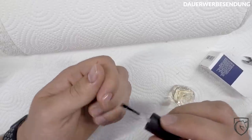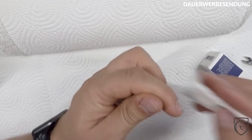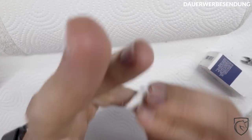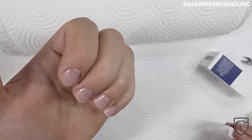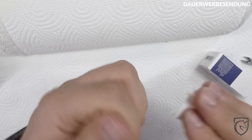Als nächstes kommt die Pflege. Dazu könnt ihr Nagelöl nehmen oder handelsübliche Handcreme. Handcreme steht meistens neben dem Bett. Zum Nagelöl: einfach drauf auf die Nagelhaut und dann das Ganze verreiben. Das Ganze könnt ihr natürlich auch gerne mal im Winter machen – wenn es kalt wird, reißt die Nagelhaut gerne mal ein. Sieht scheiße aus, wie bei mir hier zum Beispiel – da ist auch eine gerissen. Aber das wird schon in den nächsten paar Tagen heilen.